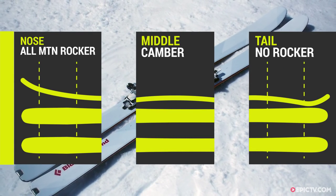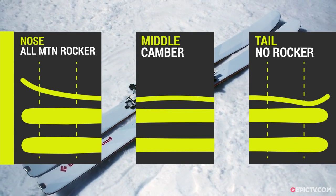The design of the ski has got an early rise tip. It rides over the soft snow and bumps quite well. I've got lots of camber underfoot to give them a bit more grip on harder snow. Full carbon construction.